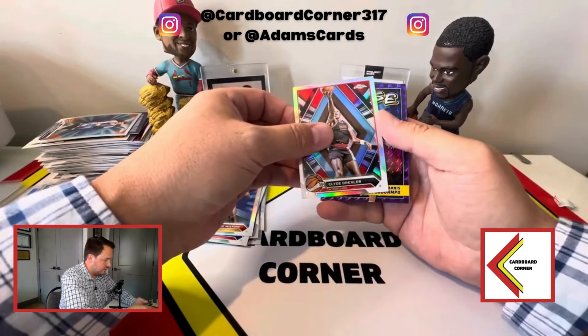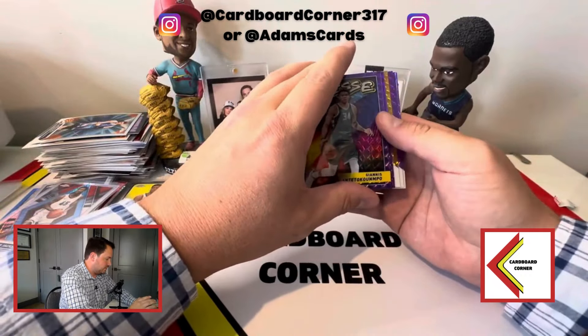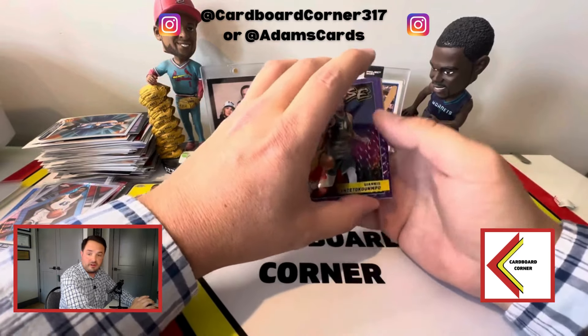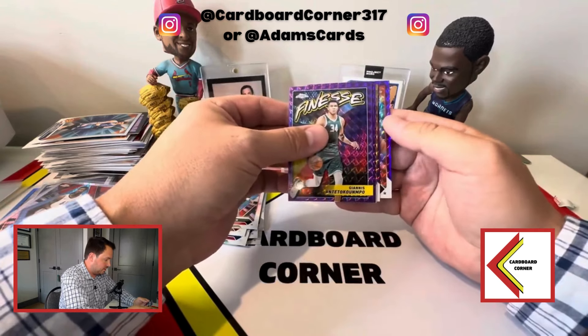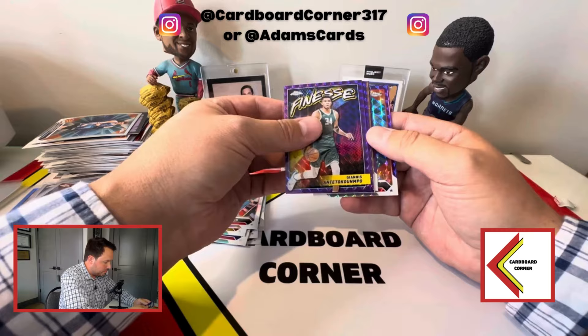This is our parallel insert card — Finesse Giannis, that's cool. Our autos are behind that, and we've got three to four numbered cards behind that as well. We did get a gold geometric, which will be to 50. If that's Victor, that saves the entire break.